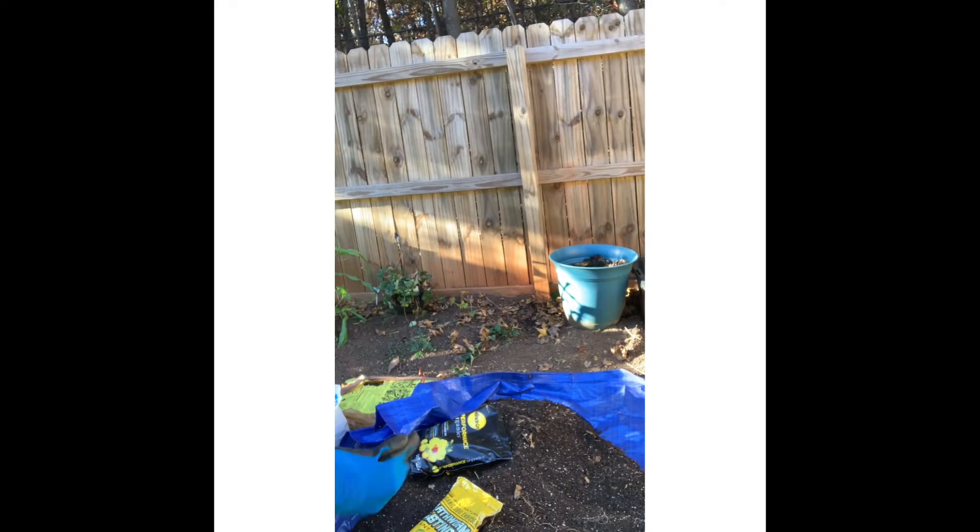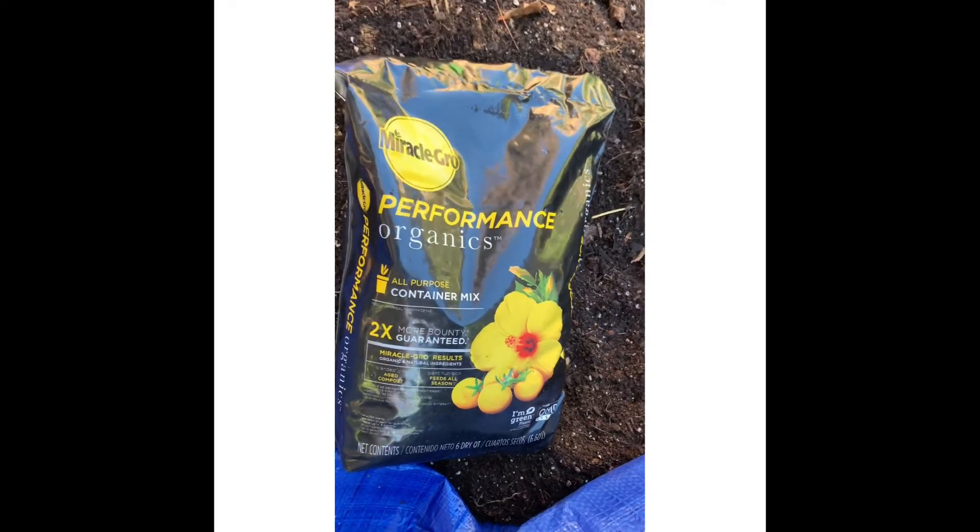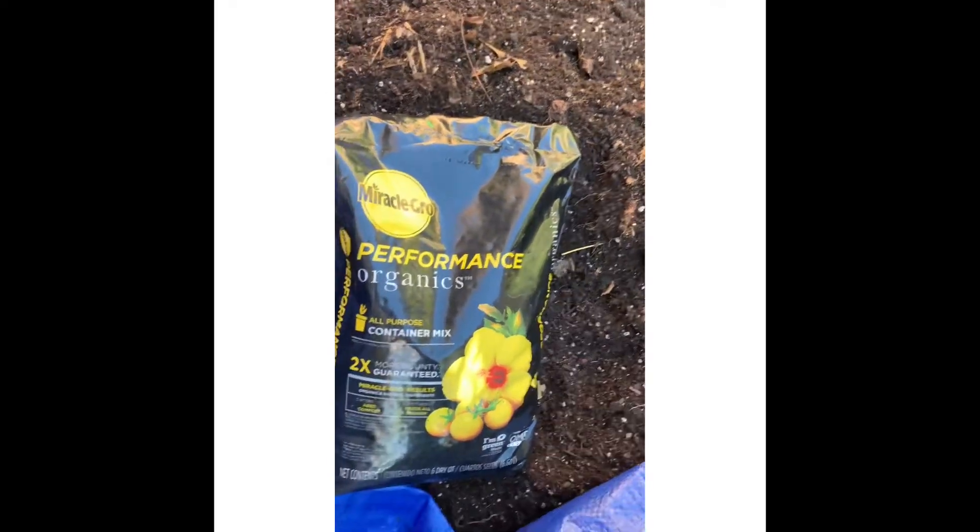This soil is from a previous video. I have my Miracle Grow Performance Organic Container Mix first.